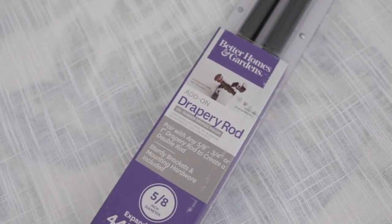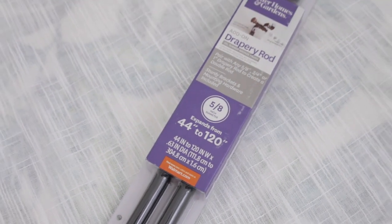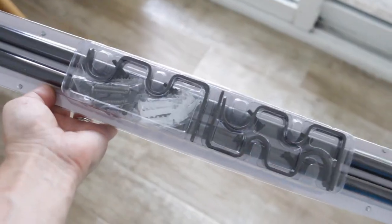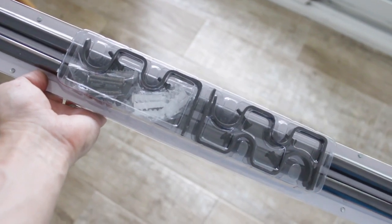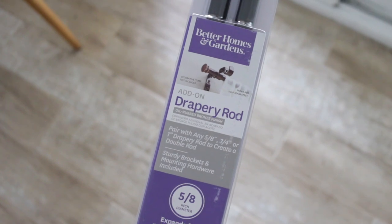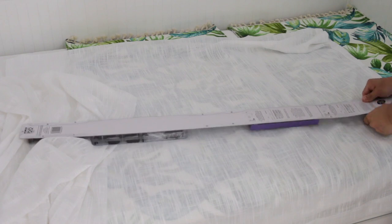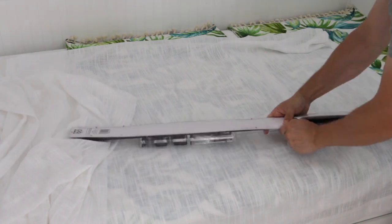In this video I'm going to show you how to install this double drapery rod made by Better Homes and Gardens. I picked up this rod at Walmart, and as you can see it can expand from 44 to 120 inches, which is more than enough for my installation.